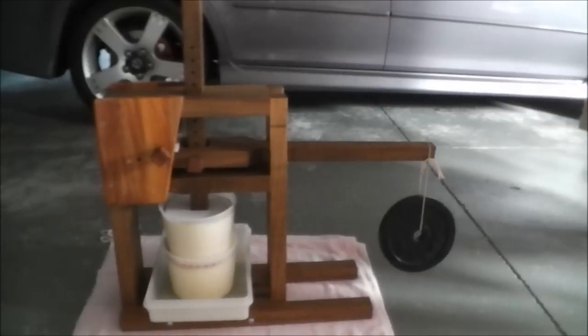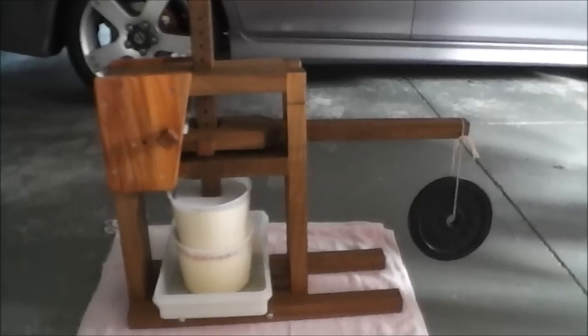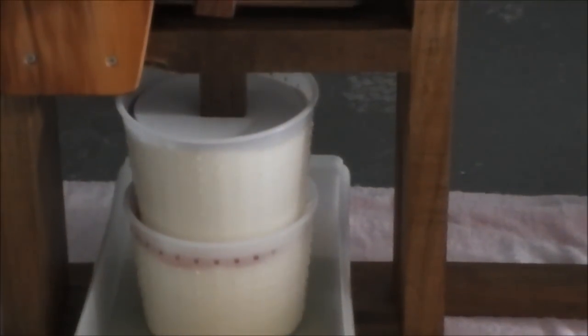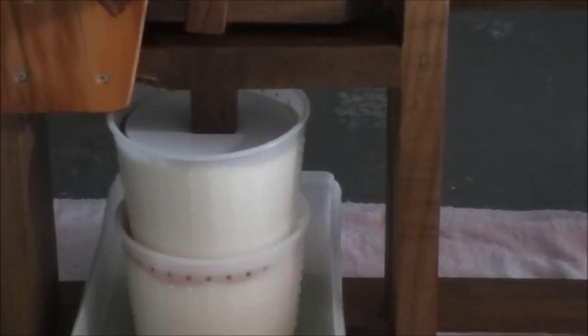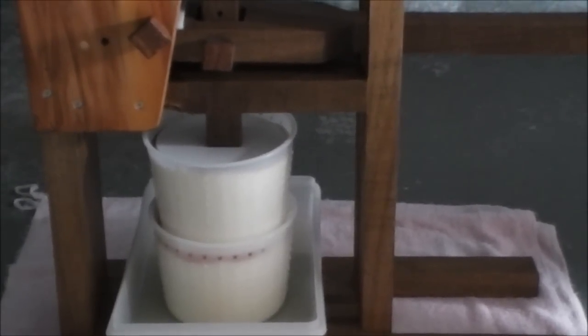The idea of the cheese press, if you're familiar with them, is you can exert a certain amount of pressure down on the cheese. In this case we've got two cheeses stacked one on top of each other. It's a kia philly cheese, so we need to push out the whey content from the cheese.